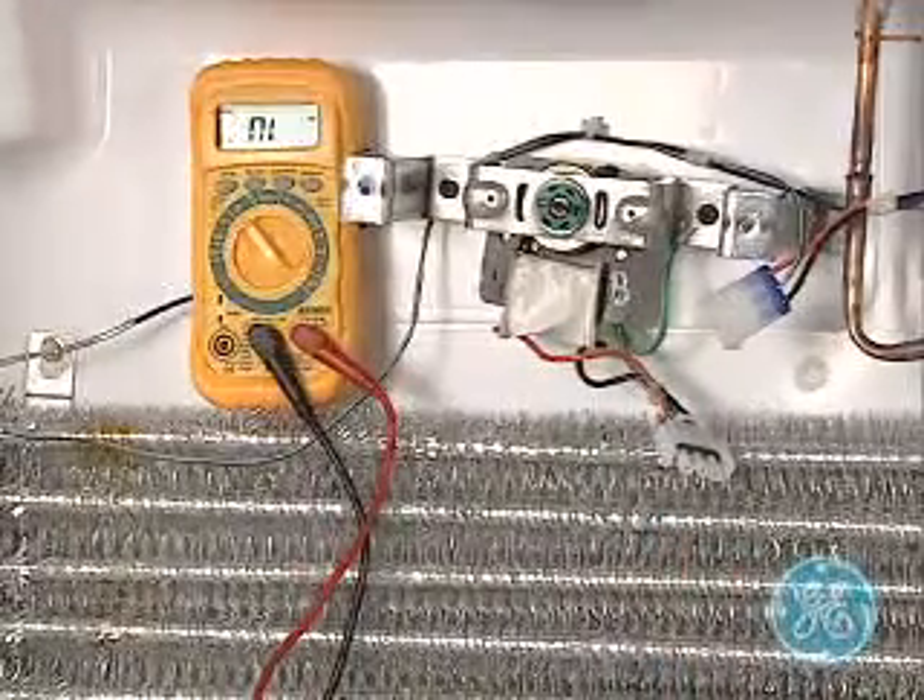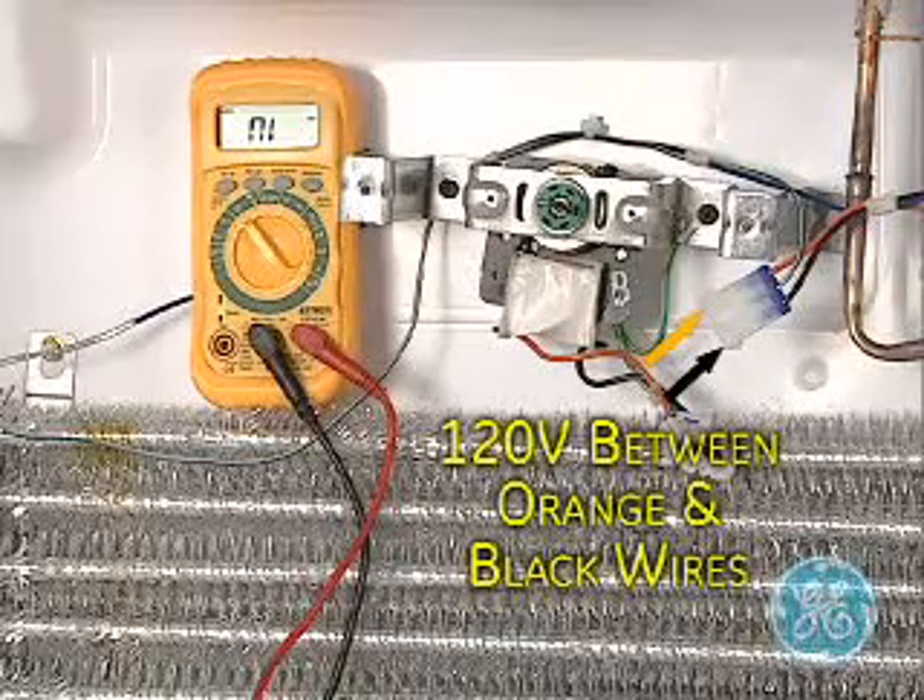With the refrigerator plugged in, you can also use the alternate plug to carefully test for 120 volts going to the motor.